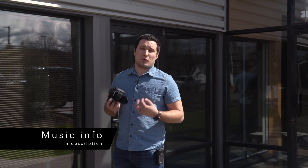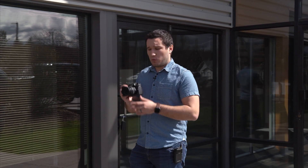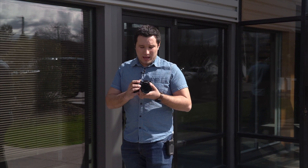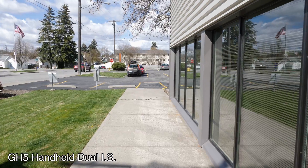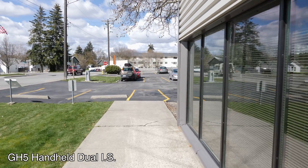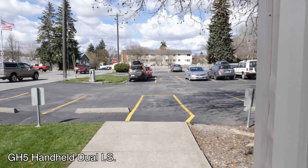The first test we're going to do is a walking test — just like if you're walking and recording or vlogging, recording somebody else, something like that. I'm going to walk as smoothly as I can with the GH5 with the Dual IS 2.0 system, and then we'll switch over to the gimbal. This lens is quite impressive for the dual IS — I don't think I've seen anything as smooth as this.